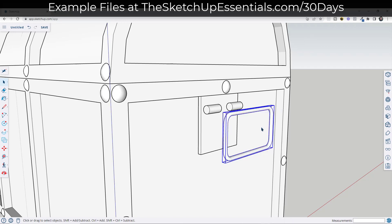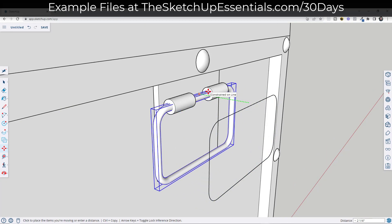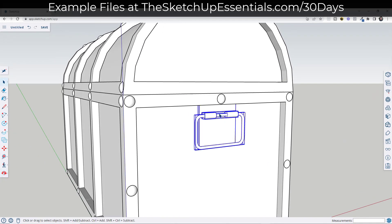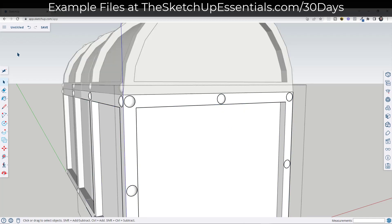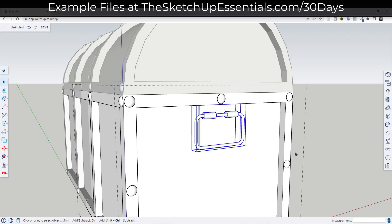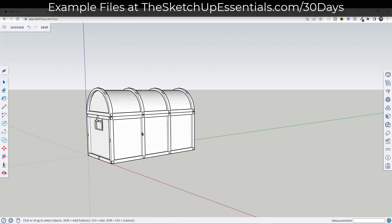We're going to take the whole thing, make it a group, then move it back. We can go ahead and delete out our path. We're going to take this whole thing, make it a component, and we're going to call it 'handle.' Then we want to do a Control X and then do a paste in place inside of this group. So now this handle shows up on this side and it shows up on that side as well.